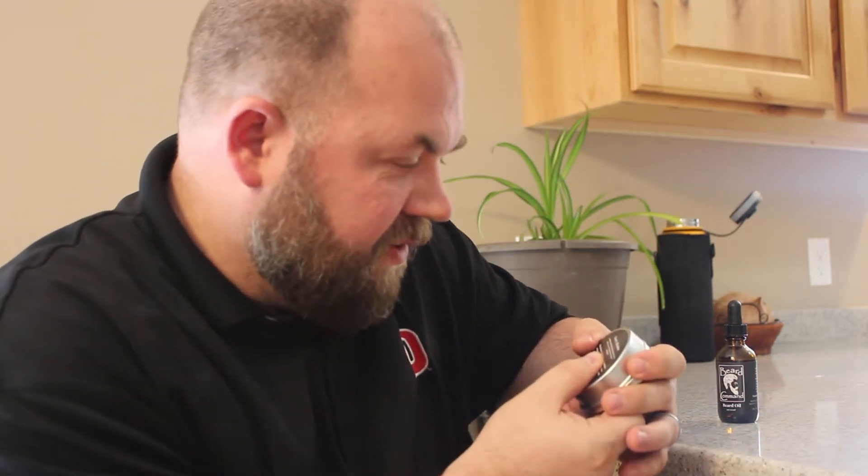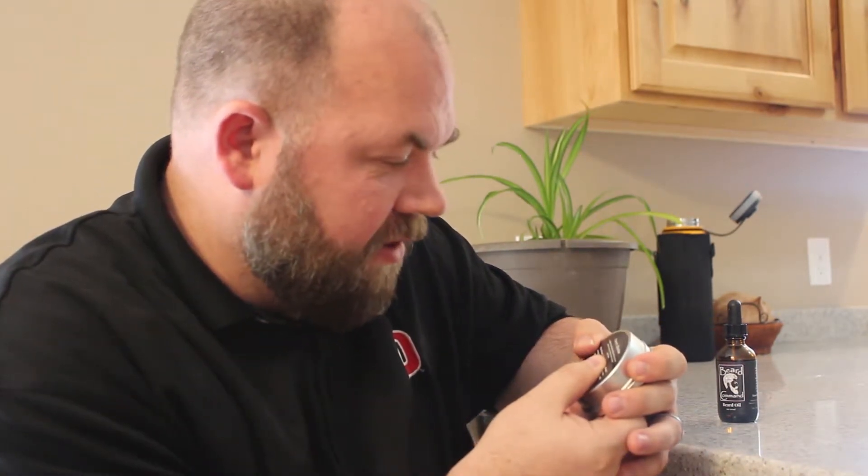The beard balm comes in this nice little tin with ingredients on the back. The scent is Cherry Affection — a sophisticated blend with a delicious cherry tobacco scent, described as perfect for the refined gentleman. I was a little nervous about the tobacco part, but basically think billiards table — it's a refined, old-fashioned smell.